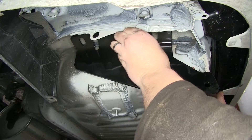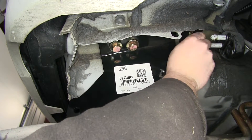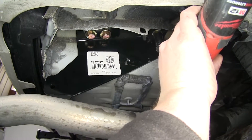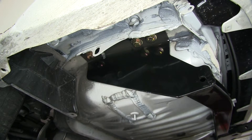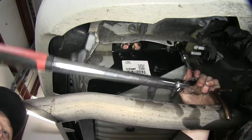Now we'll go ahead and attach the rest of the hardware. Let's go ahead and tighten down our hardware, then torque them down to manufacturer specifications. Repeat this on both sides.